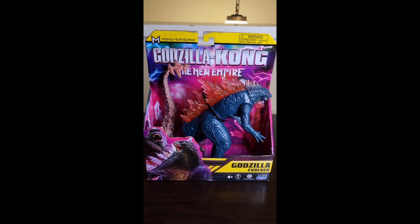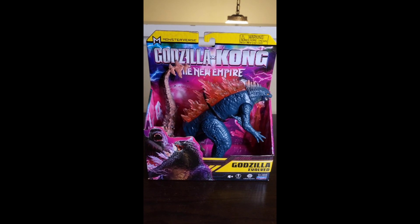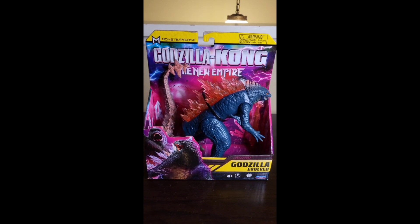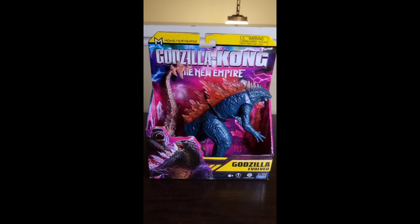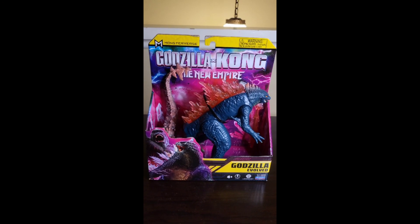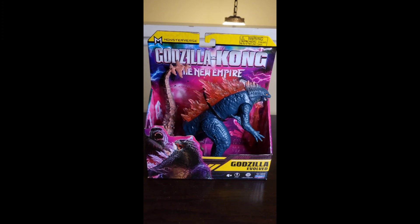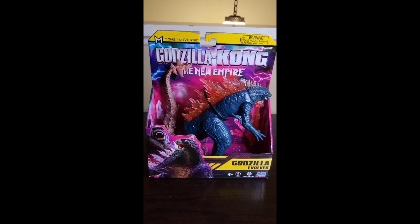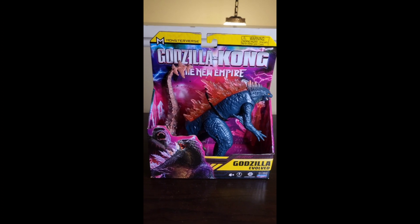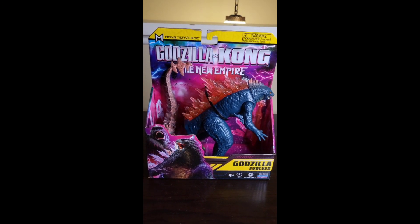I was told by people at Walmart that there will be more coming, so I don't know if someone else bought them or some employee may have grabbed them. I figured I'd just get a quick review up because it's the first of the new line. This is going to be a little more raw-ish review than I'm normally doing, but I wanted to get it out there and show you guys. I'm going to pop this bad boy open and we're going to check it out.